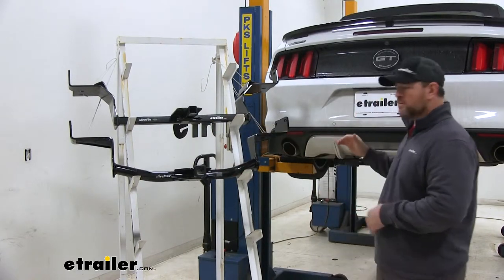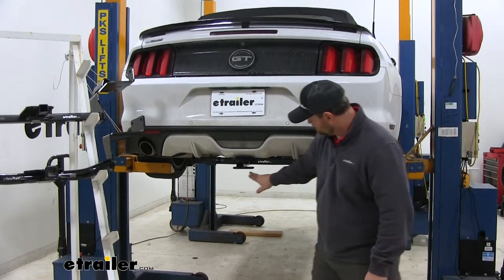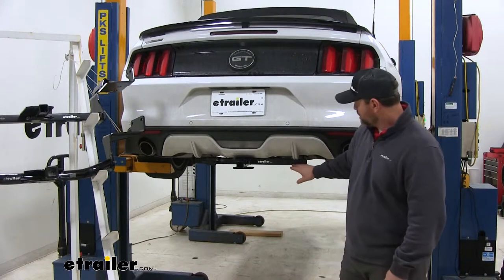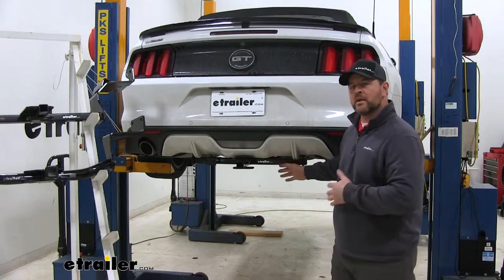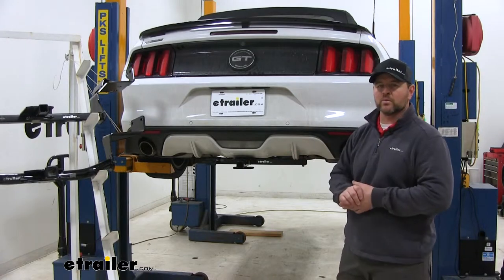You can see here on the vehicle what the Draw-Tite is going to look like installed. You can see the cross tube is visible here. With the CURT having the round tube, it might give it a little bit more of an aerodynamic look and fit a little bit better with the vehicle.